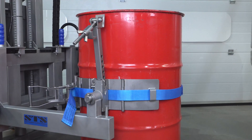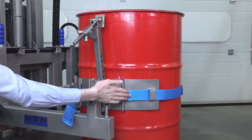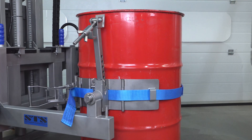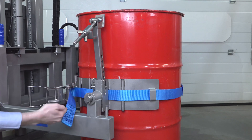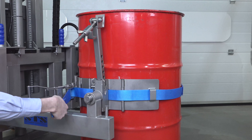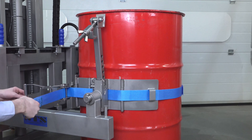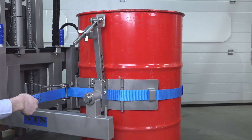This section shows how to connect the universal drum band to a steel drum or any other drum. We've passed our ratchet strap around the front of the drum and hooked it onto the other side of the band. We then take the strap through the ratchet, taking the loose end and pulling it towards us. This takes out any slack and ensures the band is as tight as it can be manually.